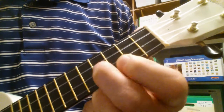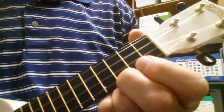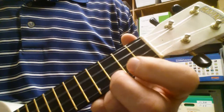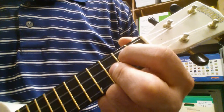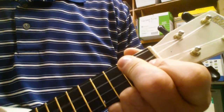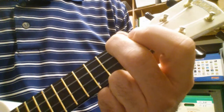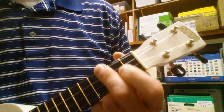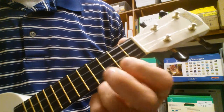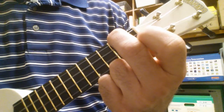A minor, D minor, E6, G, and C. [Plays through the progression.] Good luck!